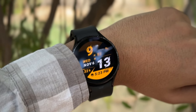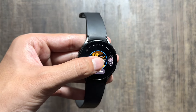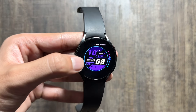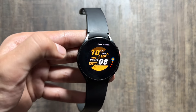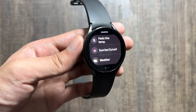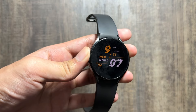Moving on to the next watch face, this is a sporty looking watch face also available for free. To customize it, long press in the center and click on customize. There are further customizations available like changing the color — multiple color options to choose from. You can also add shortcuts to this watch face by swiping right and clicking on the icon. There are multiple shortcuts available that you can add from here.